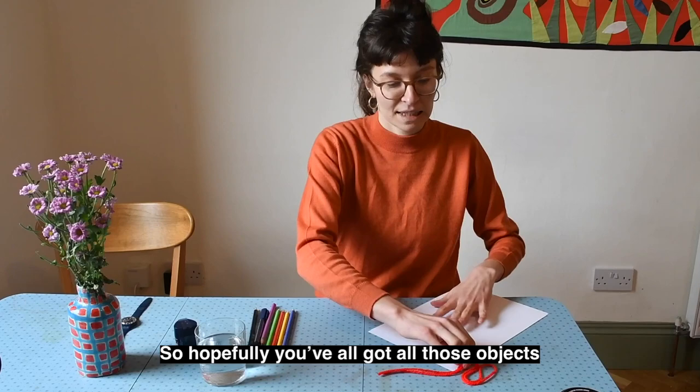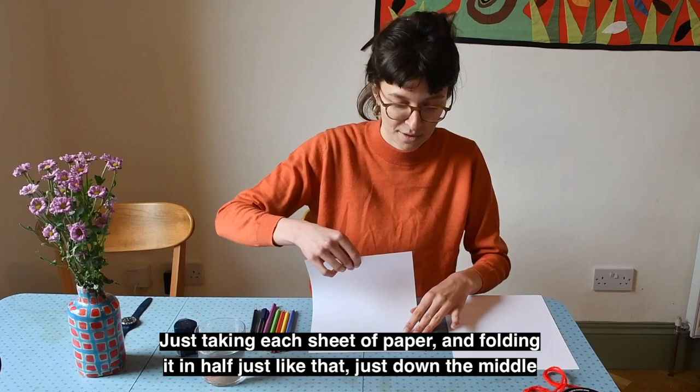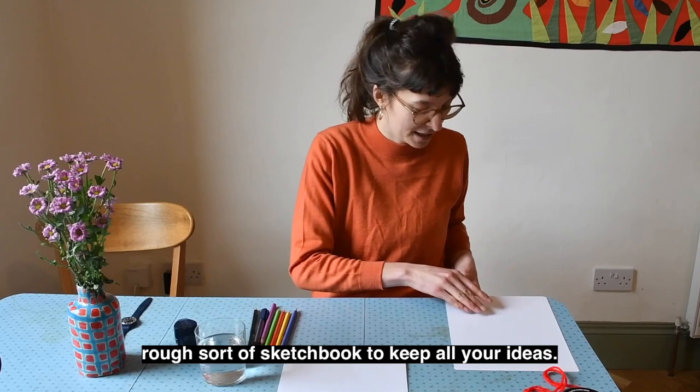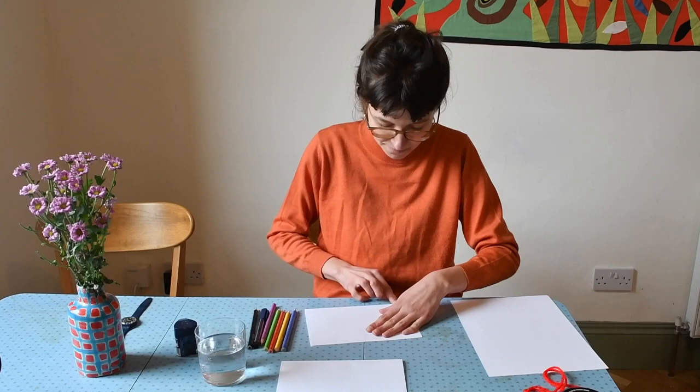Hopefully you've all got those objects. I'm just going to start off by making the little sketchbook — taking each sheet of paper and folding it in half, just down the middle. Putting corner to corner and using our fingers just to press along that fold. It doesn't matter if they're not completely lined up. This is just a nice rough sort of sketchbook to keep all your ideas. Just fold all of those like that.